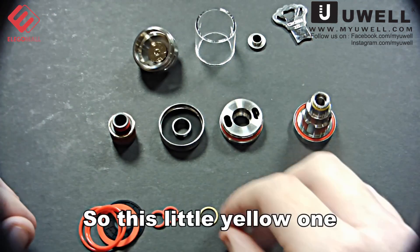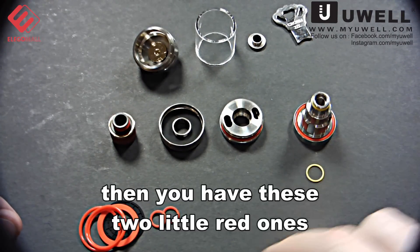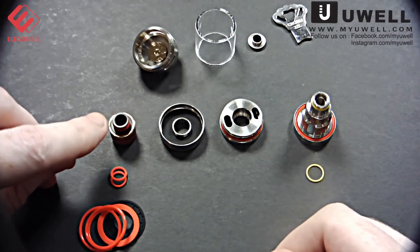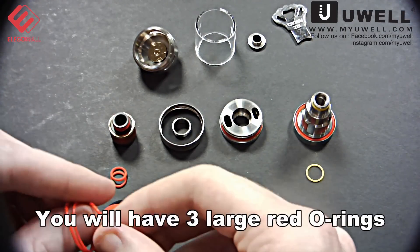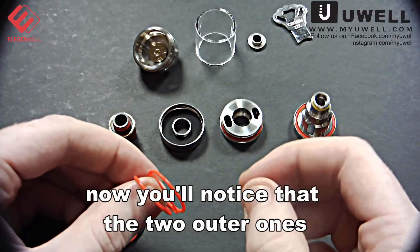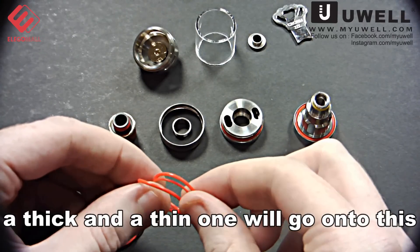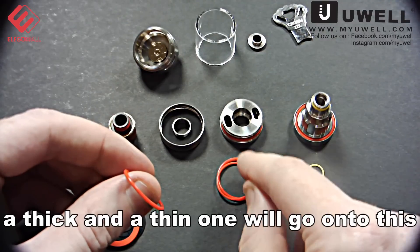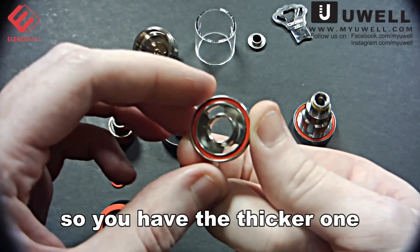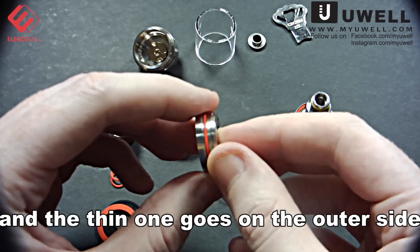This little yellow one goes on the top. Then you have these two little red ones — they will go on the top here as well. You will have three large red O-rings. The two outer ones are thicker than the inner one. The thick one goes on the bottom and the thin one goes on the outer side.